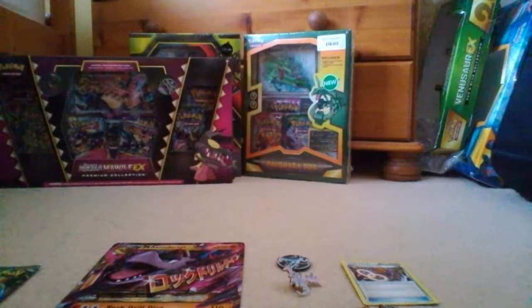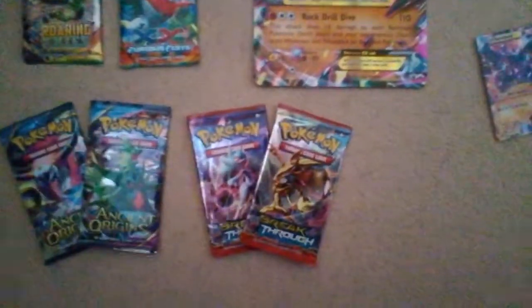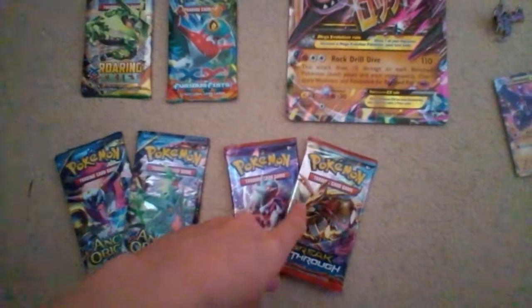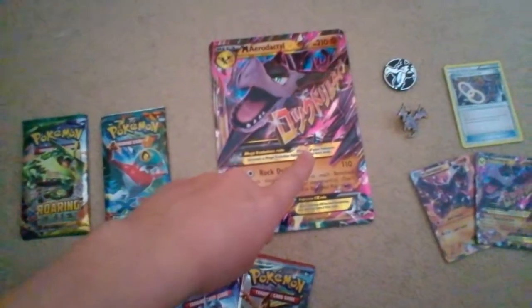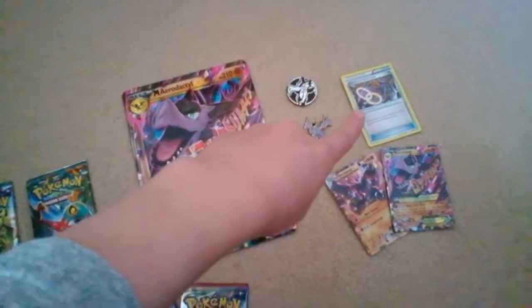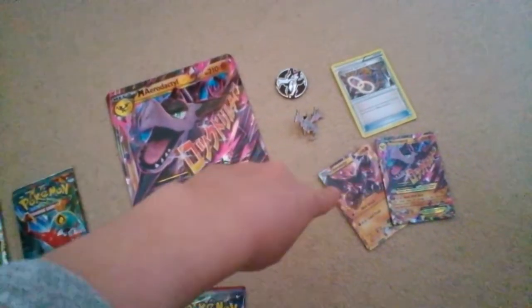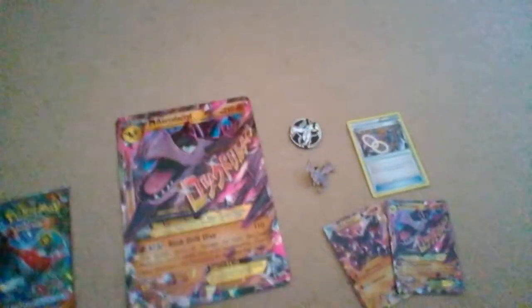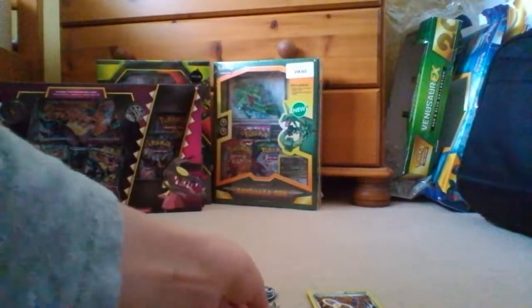Okay, so I've just opened up the box and I'm going to give you a little bit of an overview of what this box includes. So we have two Breakthrough Booster Packs, two Ancient Origins Booster Packs, Roaring Skies, Furious Fists, the Oversized Mega Aerodactyl Card, the Mega Aerodactyl Coin, Pin, Spirit Link Card, Mega Aerodactyl EX, and Mega Aerodactyl EX cards. That's what's included in the box, and I'll obviously be opening up the packs, but I just wanted to show off the pin here.